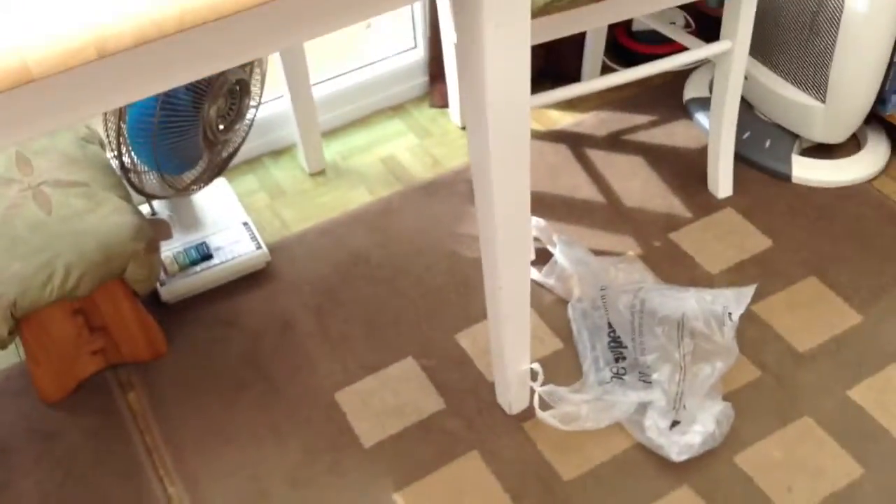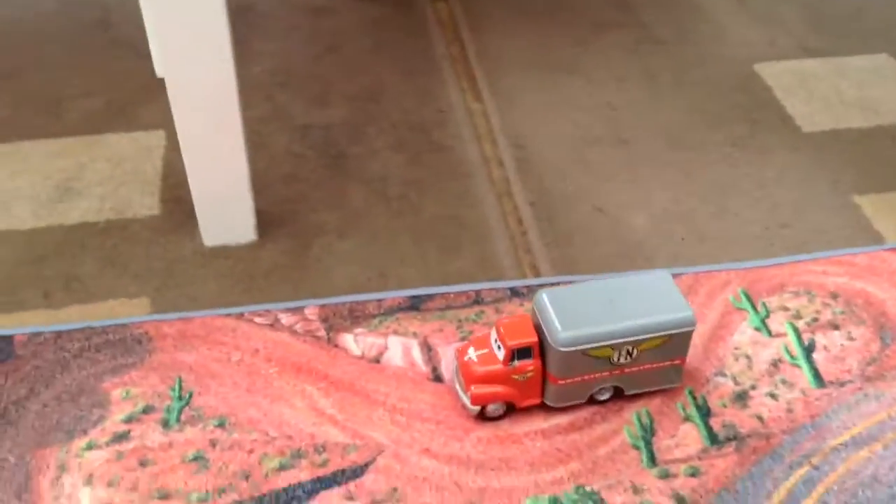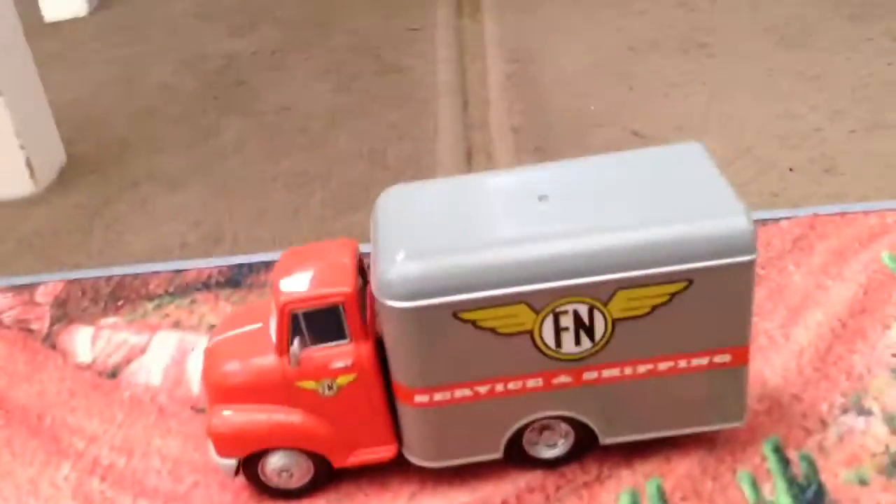Hey guys, it's Sam Collects Cars here. You may be thinking you're not in the right place — you're not in your conservatory. That's because I'm at my gran's house. My parents have gone to work and my brother's gone to his girlfriend's house for a bit. So I'm down at my gran's and now I'm going to show you this car.